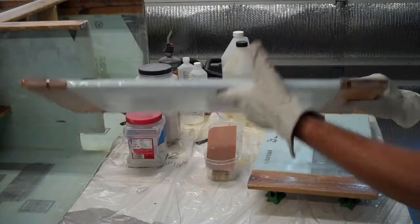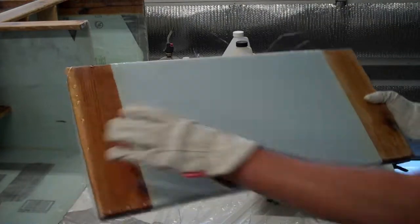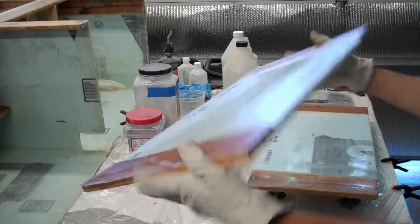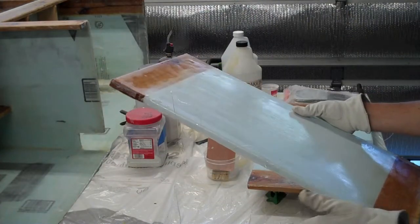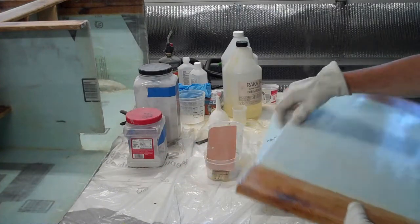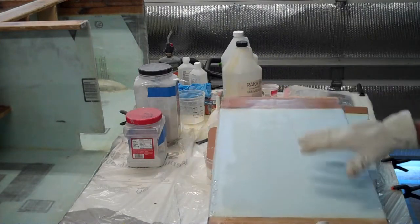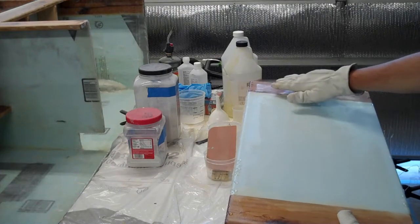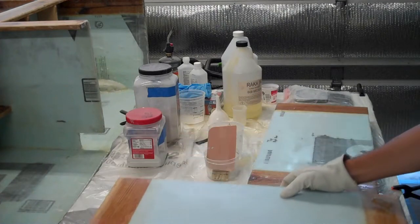These guys now have fiberglass from both sides - two layers on the back and one layer on the front. They are quite strong, so I'm not worried strength-wise. Quite lightweight too. I just need to sand all this stuff off the edge and the drips that came around. Then I'm going to paint the front face of the door with epoxy just to fill in the woven pattern on the fiberglass cloth. After I get that done it will be ready to paint and ready to go.